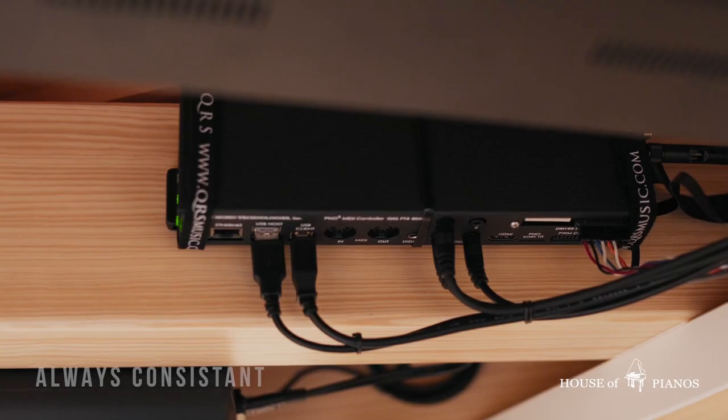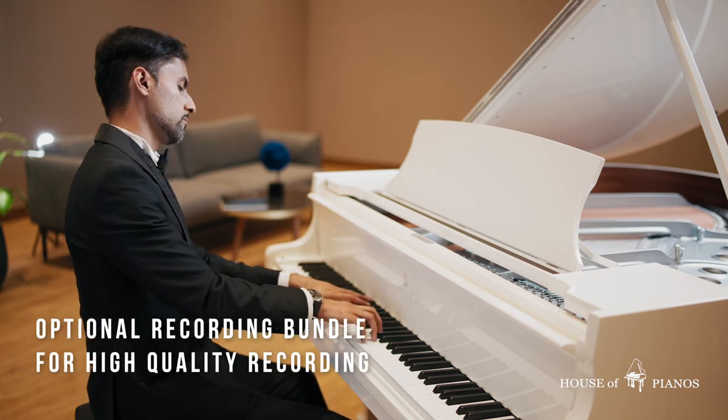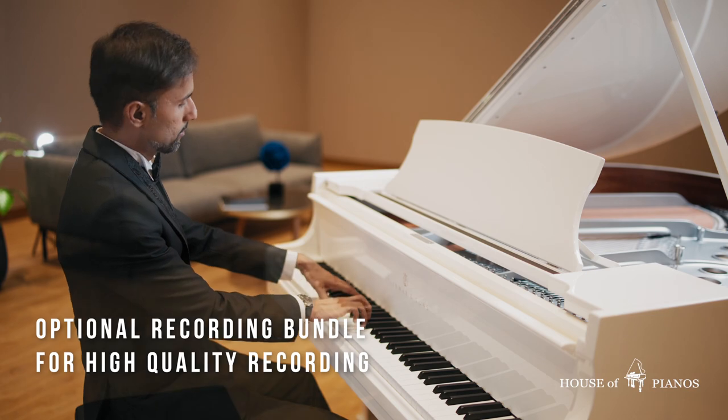The optional QRS recording bundle lets you record your own performances so that your piano compositions can live on forever.